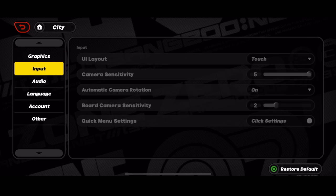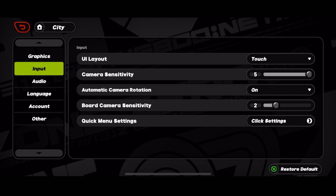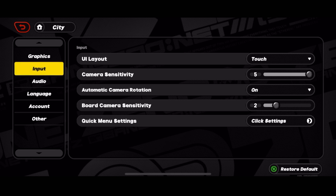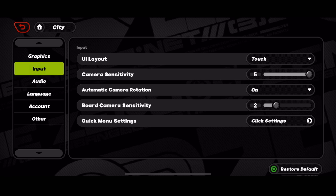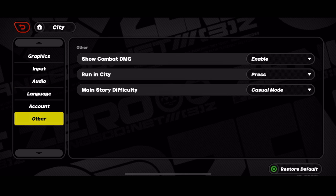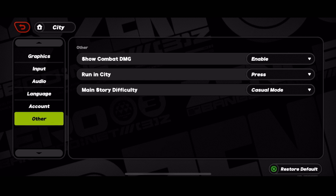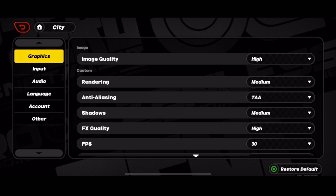For the input settings, there's not much to say — it's the user interface. Touch camera sensitivity I like at 5, which is perfectly fine for gameplay. Automatic camera rotation is on, which is very helpful especially on mobile. Board camera sensitivity is at 2, no issue with it. The quick menu setting lets you customize your quick settings if you want. Audio and language are totally up to you. Under 'Others,' you have show combat damage enabled, run in the city toggle, and main story difficulty — if you want a challenge, you can switch to challenge mode.